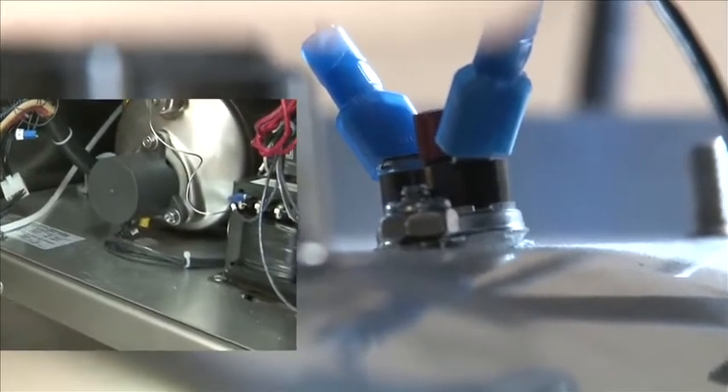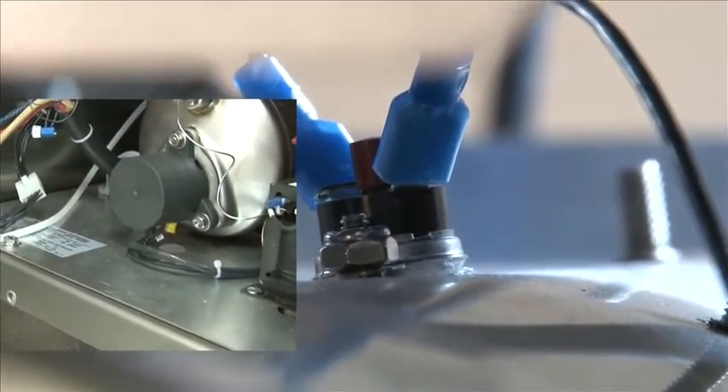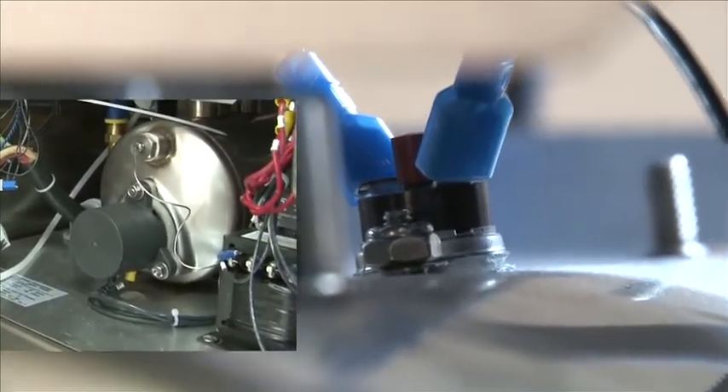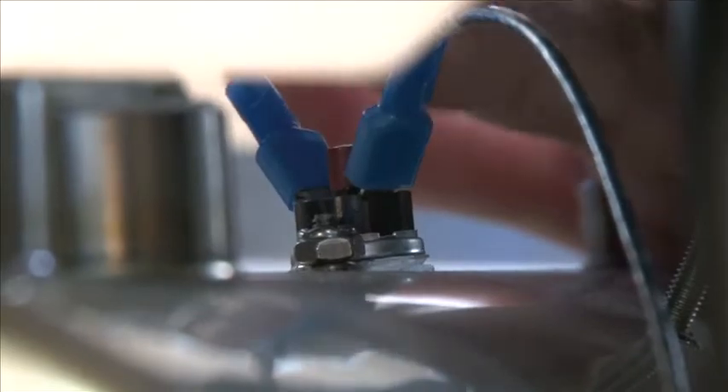During the installation, when you're resetting motor overloads, be sure to check the high limits for the booster tank and the wash tank. The booster tank high limit is on the very top of the booster, about midway back. If it's tripped, you'll see a lot of red. Push the button down and that resets the high limit for the booster.